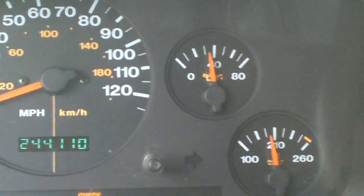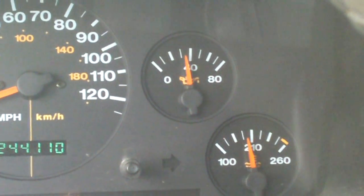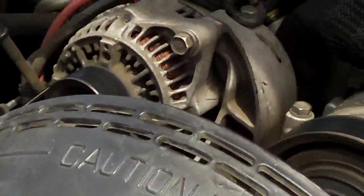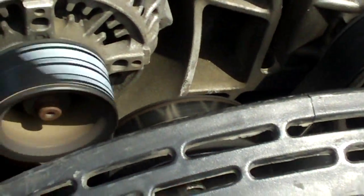The AC sure does feel good when it's 94 degrees outside. I'll step out again and check for leaks — I just replaced, well, redone the thermostat housing like I mentioned. I don't see any water; that's a good sign. The Ford Explorer fan clutch is working absolutely wonderful.